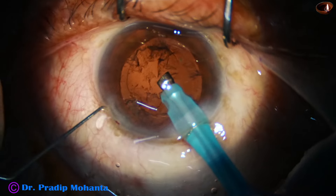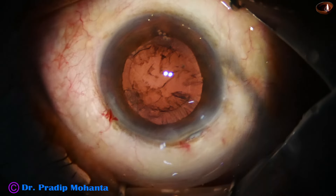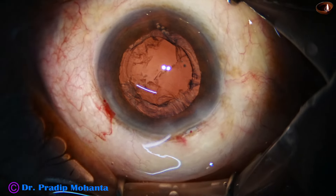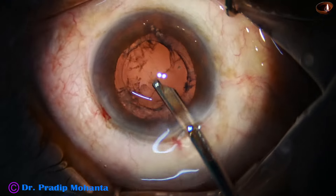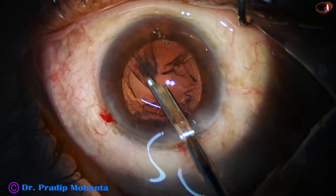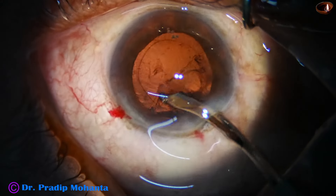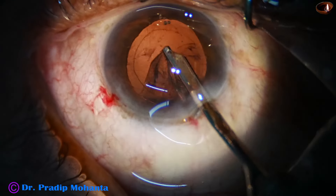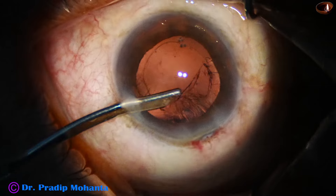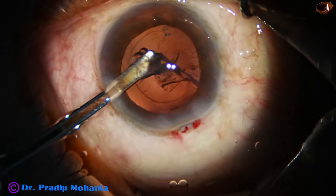In this case I did not want to remove the cortex by the handpiece itself. I come out and use a very safe instrument — the Simcoe cannula. First I fill up the anterior chamber and the bag with viscoelastic substance. The Simcoe is introduced through the main wound and cortical matter from one o'clock to seven o'clock has been removed. Cortical matter from one o'clock is also removed. I then go through the side port and remove the cortex from 12 o'clock to 10 o'clock, and then from 10 o'clock to 8 o'clock.